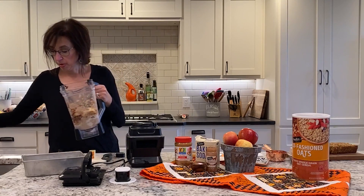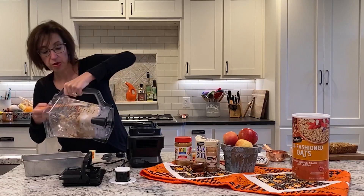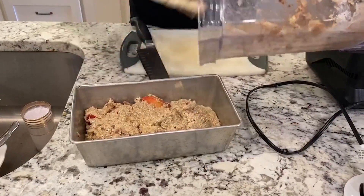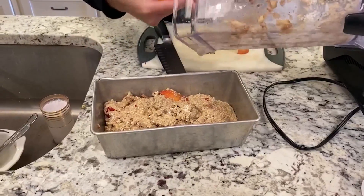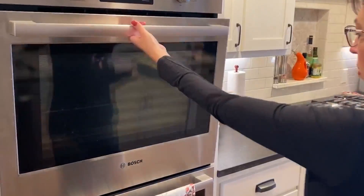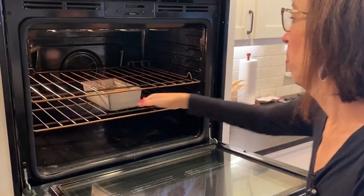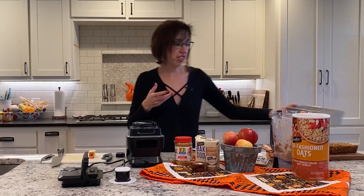I'm going to put that in my pan. I've got the oven preheated to 350 and you're going to stick it in the oven for about 30 minutes. The great thing about this is it's good for a snack but it's also good for breakfast.